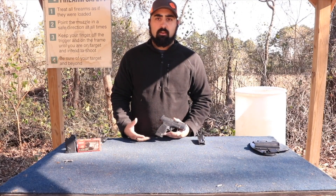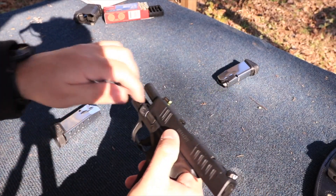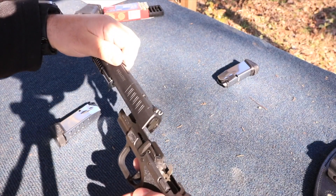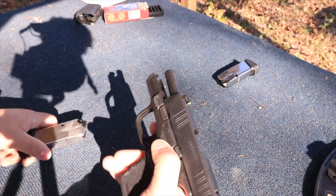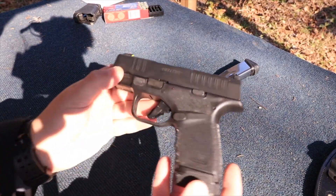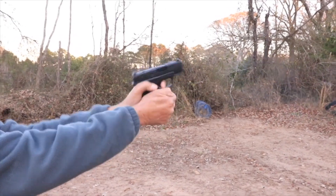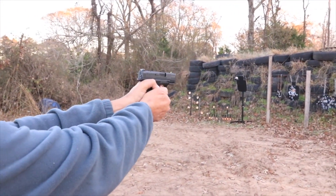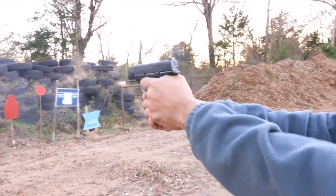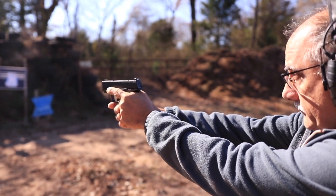Now let's jump into the specs of the gun. The Springfield Armory Hellcat is a striker-fired semi-auto pistol in 9mm. It comes with two magazines — the 11 and 13 round respectively will be $29 and $40 for a spare mag, available on their website or aftermarket retailers. The barrel length is three inches, the length of the gun is six inches, its height is 4.12 inches, and the width is 0.88 inches.